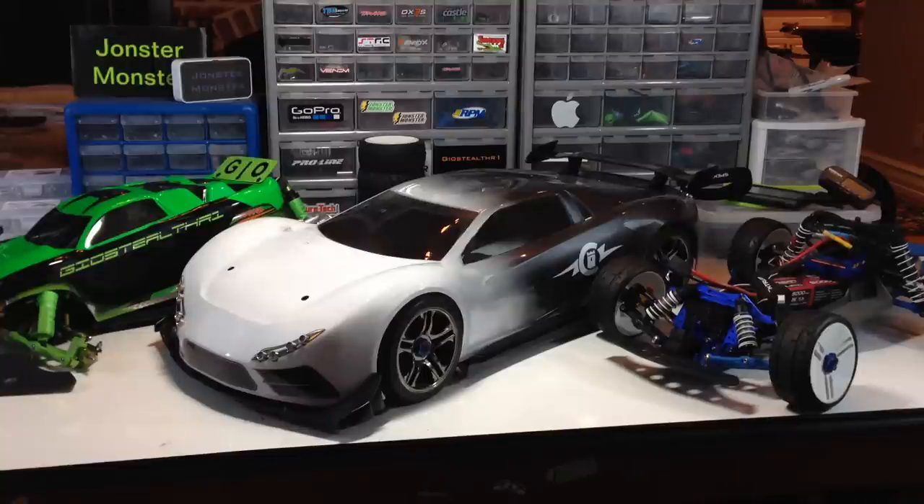What's up guys, Johnson from OnStar13 here. Coming to you with an RC update on three particular cars, and they all three have to do with speed.